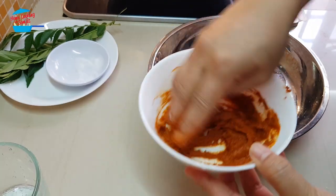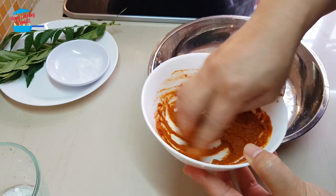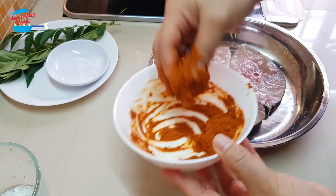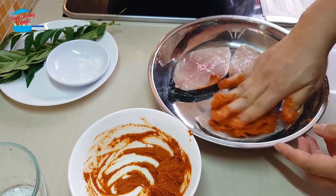It's so simple. We want to coat the curry powder mixture on the fish. That's all, just like that.